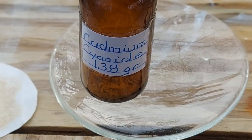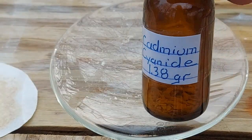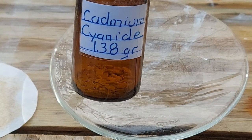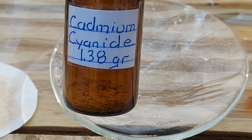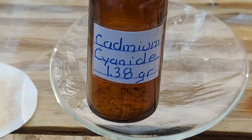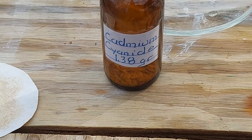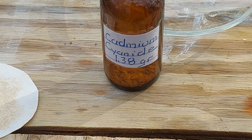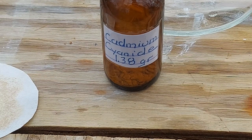We got 1.38 grams of the reasonably pure stuff. When I scraped all of this off the filter paper into this vial, it was very dry, light, and powdery — made it very fun trying to get it all in there, doing that indoors out of the light. Only a very little bit of it is the light brown stuff; almost all of it is pure white. So there we go — 1.38 grams of cadmium cyanide. Not the most efficient prep in the world, but I think if you played around with the proportions you'd be able to improve the yield. That's another metal cyanide I can add to my list of conquered cyanides. And now, on to thallium cyanide — I will see you later.